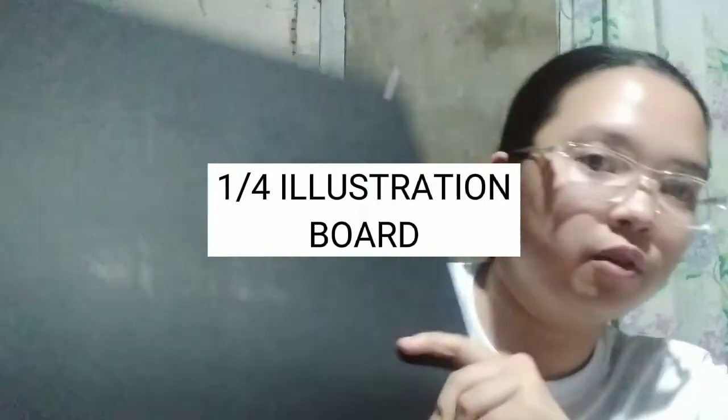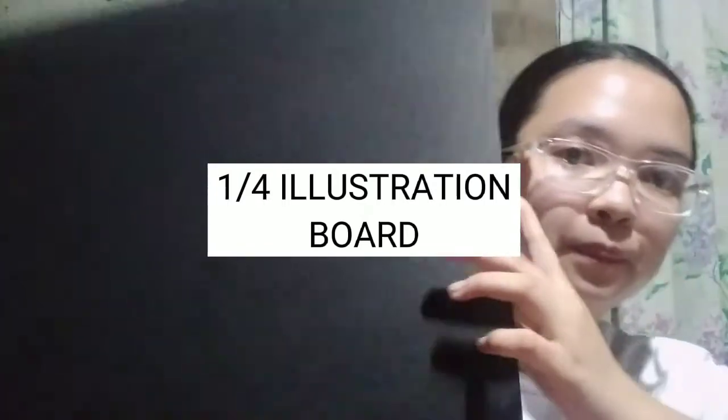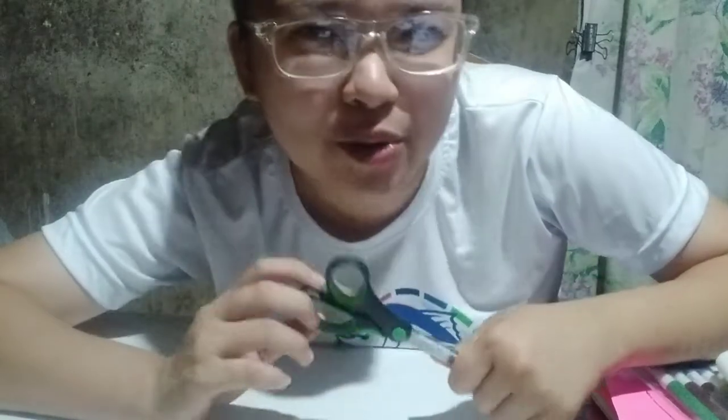To put our triorama on, we have an illustration board — this is size one-fourth. Okay, so let's get on to the creation process. We're going to be starting in making it, though I don't know if that sounds right, but yeah.